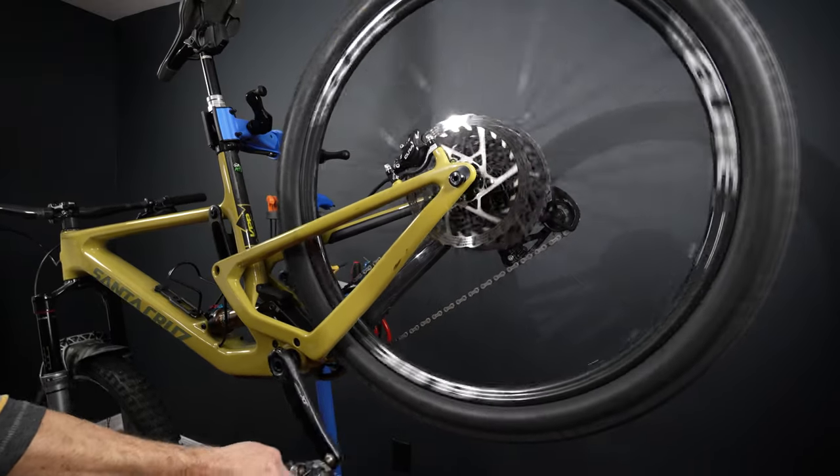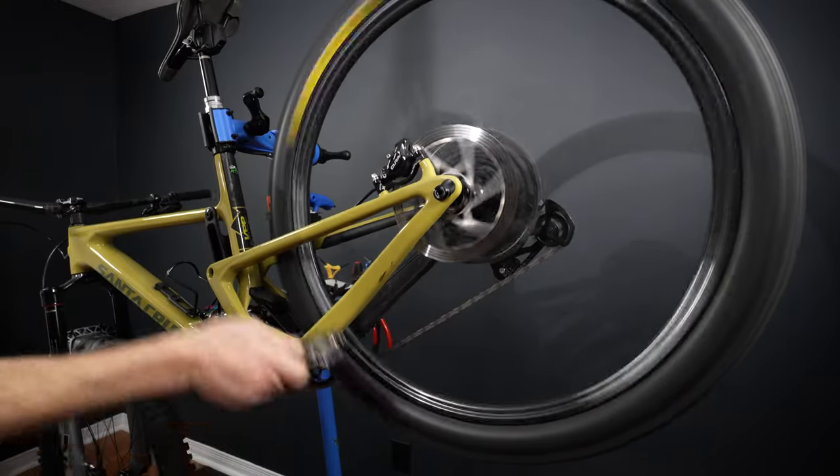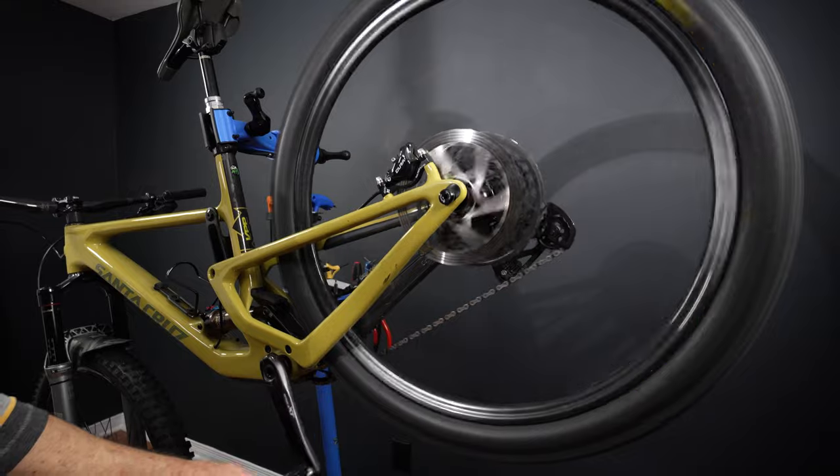Hey everyone, welcome! Does this look familiar to you? I've been using multiple generations of bike stands just like that and they've been quite flimsy — I feel that especially when working on my Tallboy, and it's not even a heavy bike. So one day I said, enough! And I ended up with this: the Feedback Sports Pro Mechanic HD. Let's take a closer look and see if it's a worthy upgrade to what I had so far.